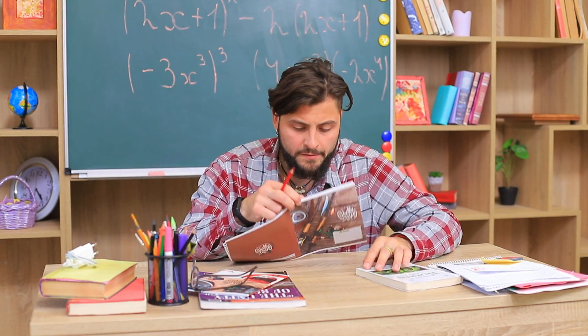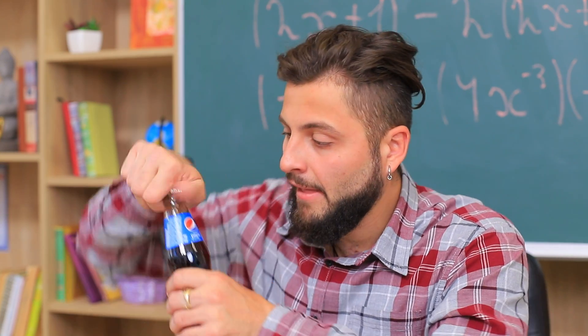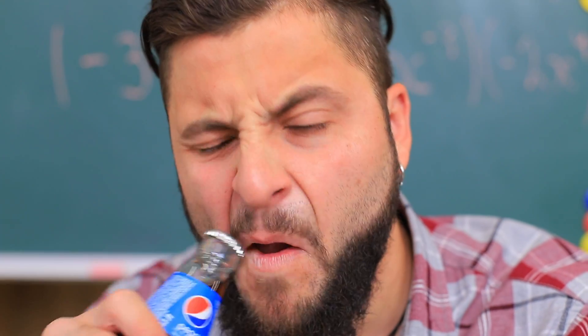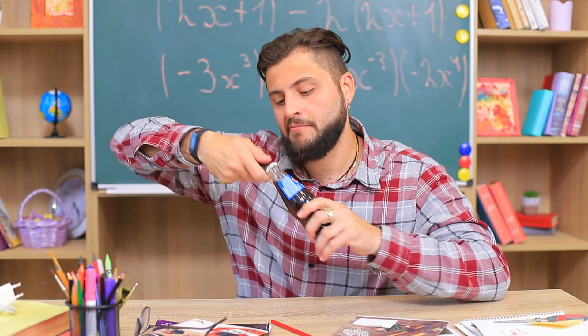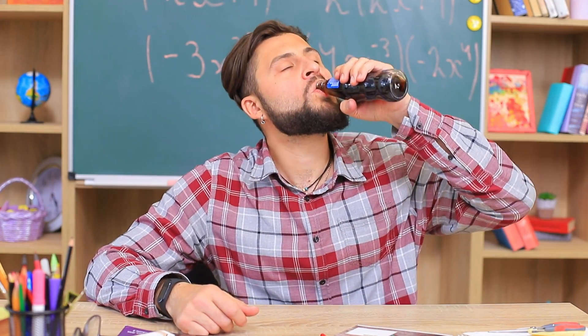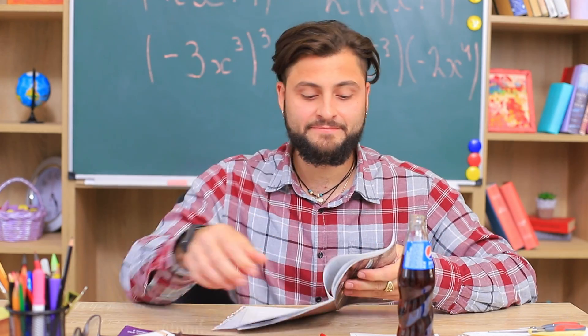I'm never gonna pass this test! My brain needs sugar! Here it is — a bottle of Pepsi! How do I open it? I might break my teeth! A stapler! Click! Mmm! How nice — I feel like a whole new person!